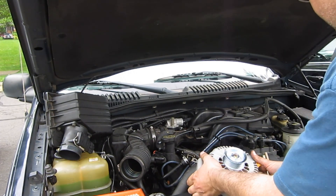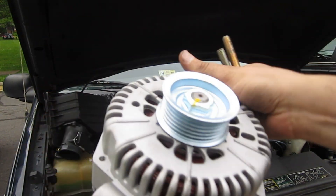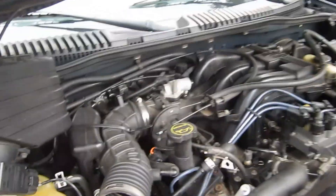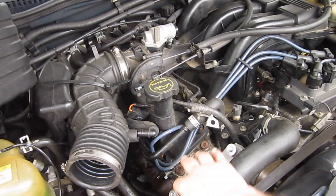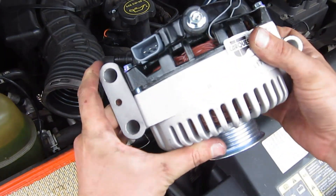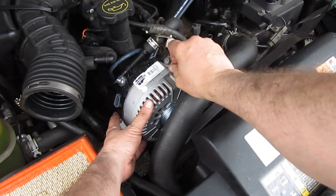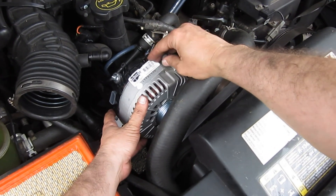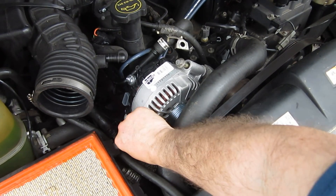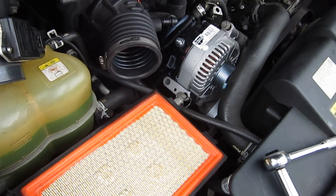Here's our brand new shiny alternator. Looks really shiny and nice — it's got the same three bolt holes on it and everything, same type of plugs. So let's stick her back down in the hole. That's where the other one was, right down in here. Stick this guy back down inside of there like that and get the screws in place. We'll just put all these screws back in here and hopefully get that alternator all put back together and test it out.